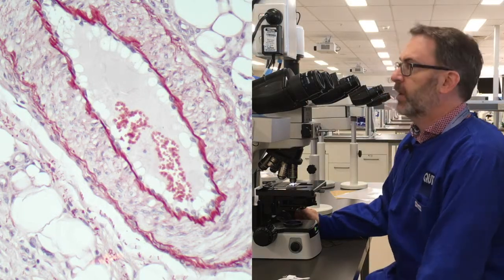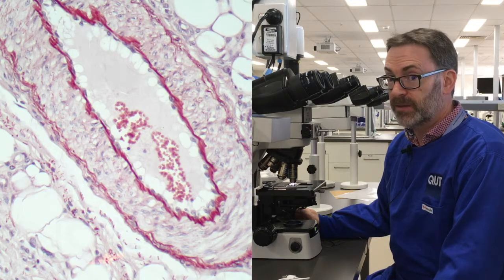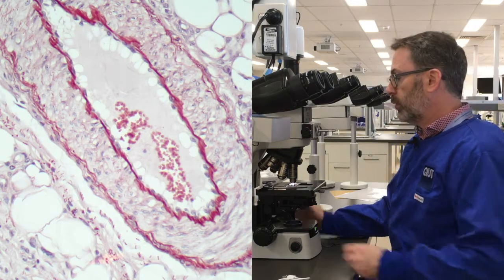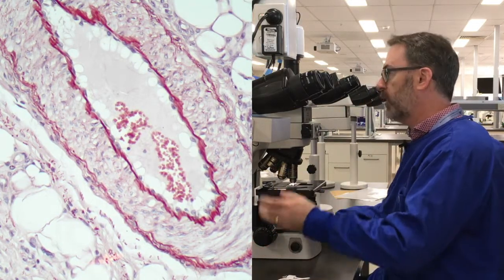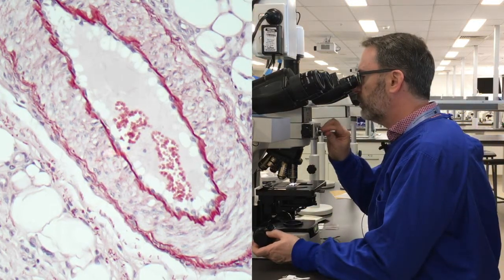Turning our attention to the orcein stain, I actually had a bit of trouble finding an example of bad stains. In fact, most of them were actually pretty good. Let's begin with this slide. This is actually the one that was demonstrated during the orcein staining protocol video. And we can see in the esophagus, deep in the wall, we've got this nice artery here.